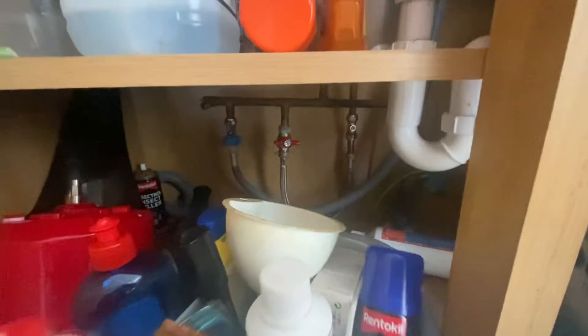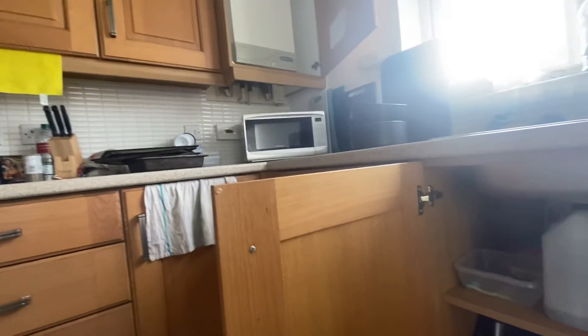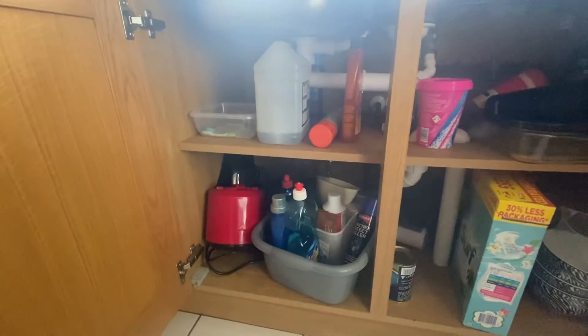There they were — strange one. I wouldn't have thought it was underneath the sink; I would have thought it would have been underneath the boiler somewhere. But no, that's how it is on this one.